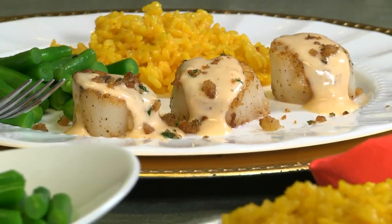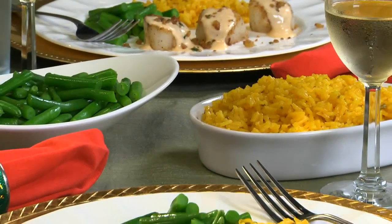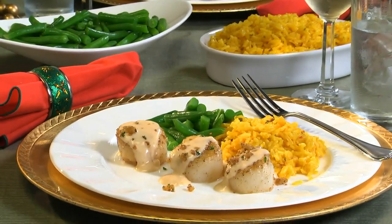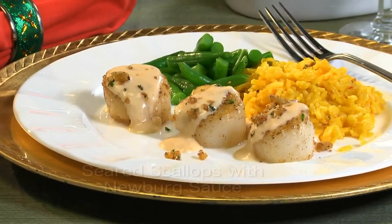Come dinner time, drizzle the sauce over the scallops, sprinkle on the buttery breadcrumbs, and there you have it — a dish that's holiday special and is made start to finish in just minutes.